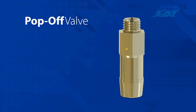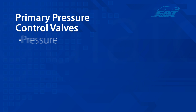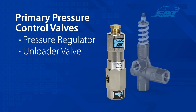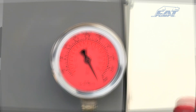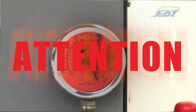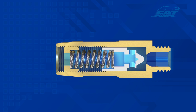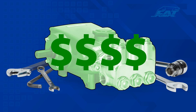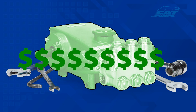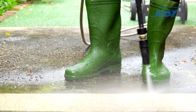The pop-off valve is a secondary safety relief valve that is typically paired with either a pressure regulator or unloader valve serving as the primary pressure control valve. In the event that the primary pressure control valve fails to bypass fluid or cannot relieve a system pressure spike, the pop-off valve will open at its set pressure. This releases the over-pressurized liquid, preventing possible damage to the system or surroundings. A pop-off valve can save on costly pump and system repairs and, more importantly, it's an added safety feature to protect those working around the equipment.